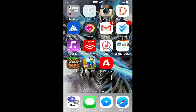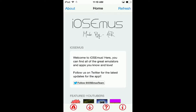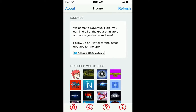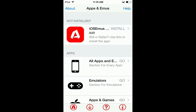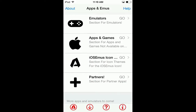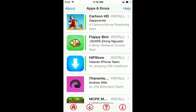Go home and right there you'll see iOS emus. Press the download button at the bottom - it's the arrow pointing down, next to the 'A' at the bottom on the right side. Then go to Apps and Games, scroll down.